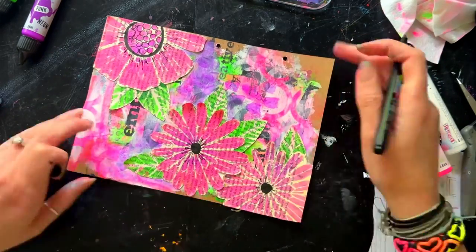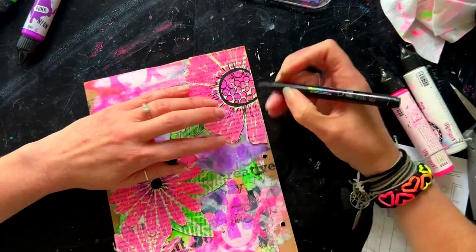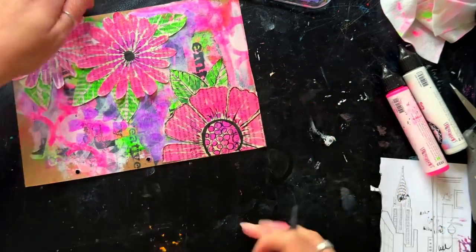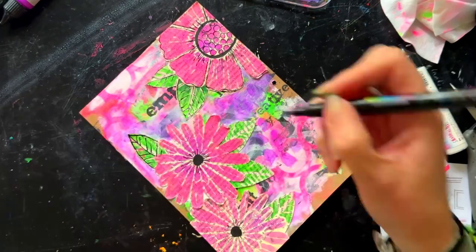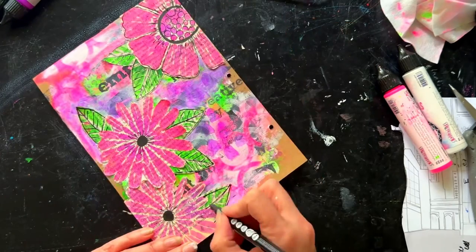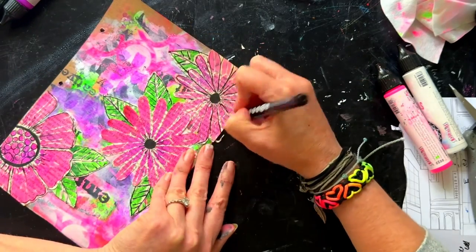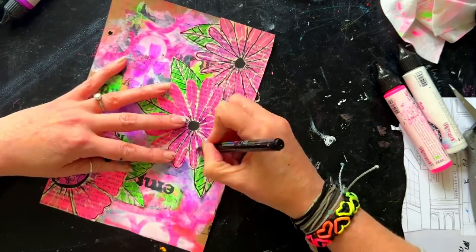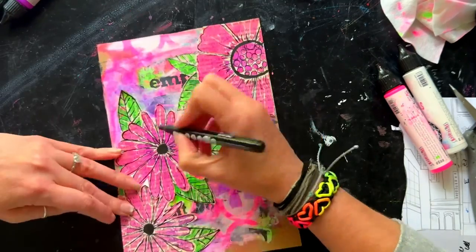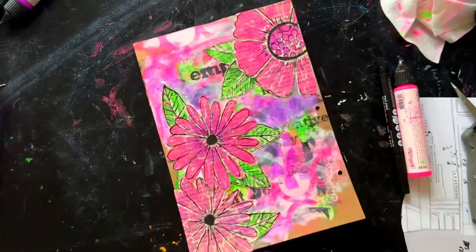I grab a black paint pen and add details — drawing around the edge of the leaves, the center of the flowers, and around the petals, doing it really roughly because I want it to look a bit messy. The textbook play paper shows words peeking through, which I don't want to cover up. The stencils give you wonderful shapes but you don't want to make them too perfect — you want it to look hand-drawn and hand-painted. I go around all the edges and then glue the petals down.